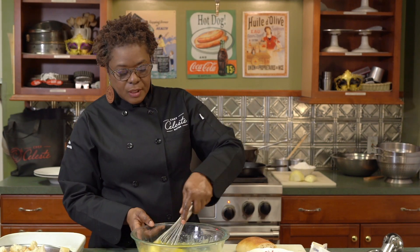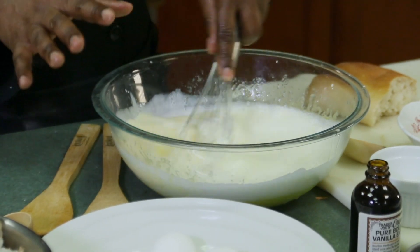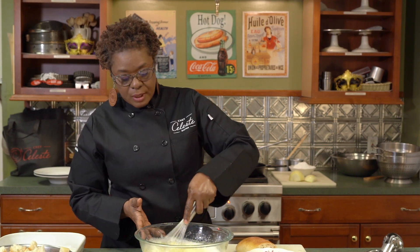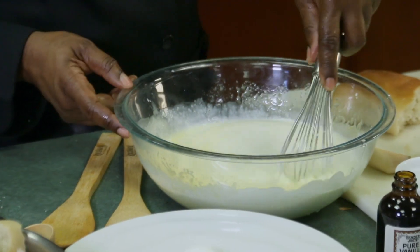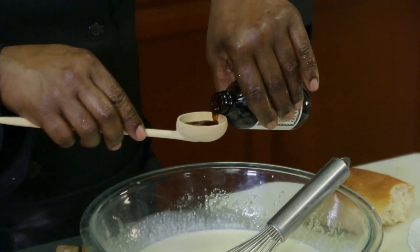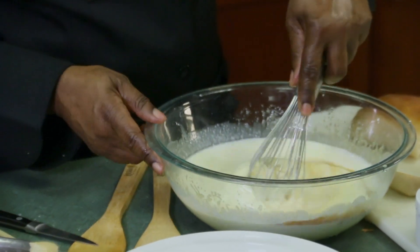Now we're going to add in the milk or the heavy cream — one pint going in. Give it a gentle stir right away because you don't want it splashing all over you. Just go nice and gentle. My oven is already preheated to 375 degrees, so you want that nice and warm by the time you put your bread pudding in. Now we're going to add about a tablespoon of pure vanilla — let that go in. Give it a quick stir.